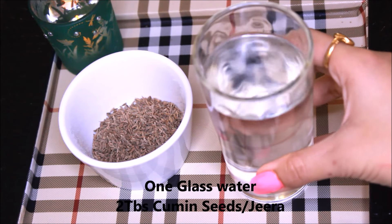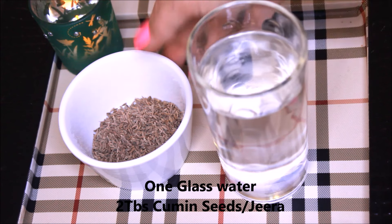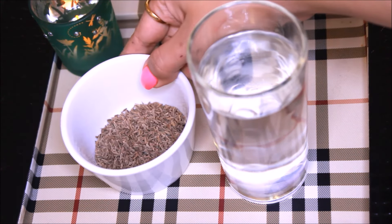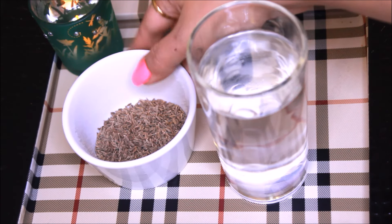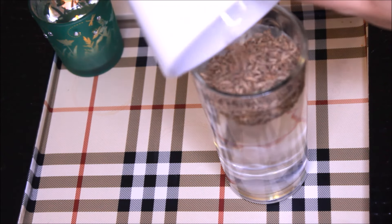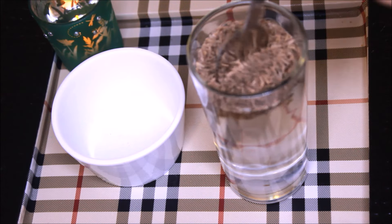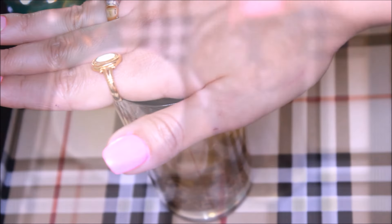So let's start. For this you will need one glass of room temperature water and two tablespoons of cumin seeds, also known as jeera. In India you can buy cumin seeds from anywhere, and outside India you can get them from any Indian store. Put the cumin seeds into the water and stir with a spoon.